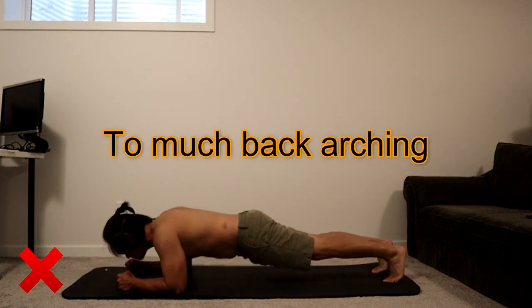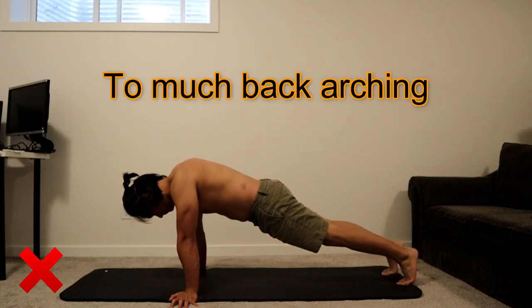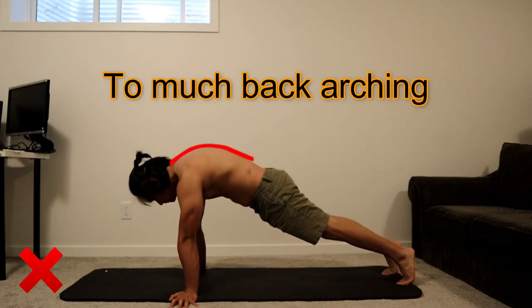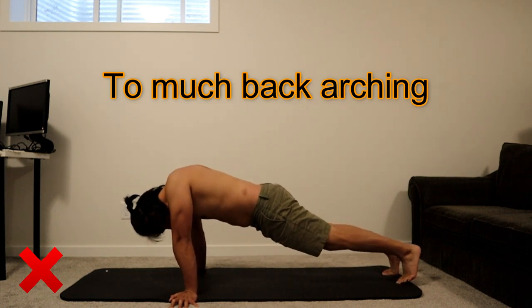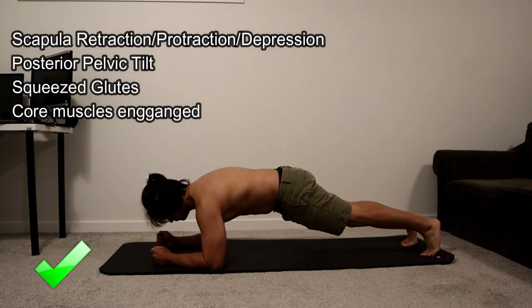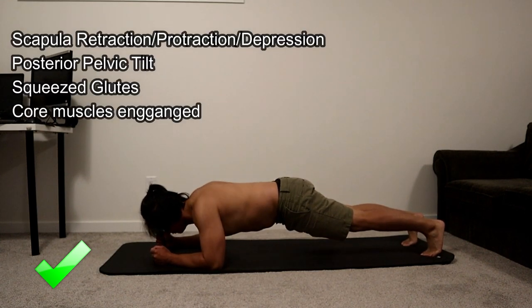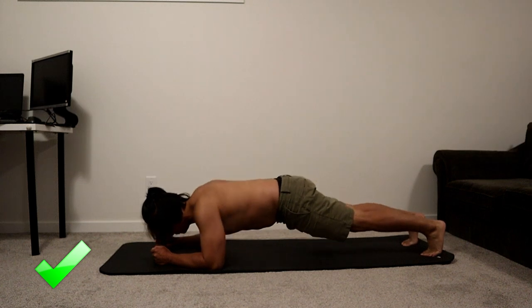Try to prevent excessive arching by getting aware that this is your body's natural response. For retracting your scapula, always remind yourself not to arch it too much. Retraction, protraction, and scapula depression is all you need to do for your upper body.